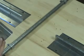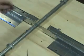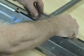Hook the coupling under the outside edges of the raceway base and snap in at the center divider. Tighten the screws to secure. Next, install the internal shrouds.